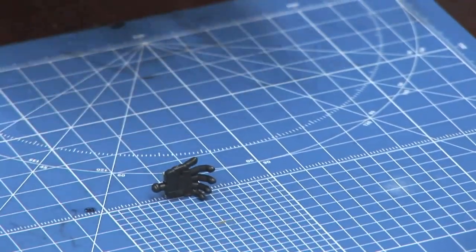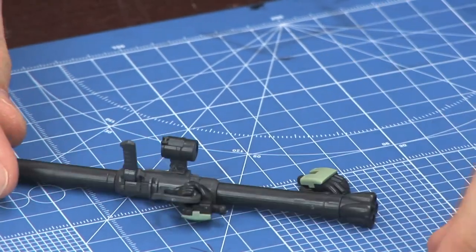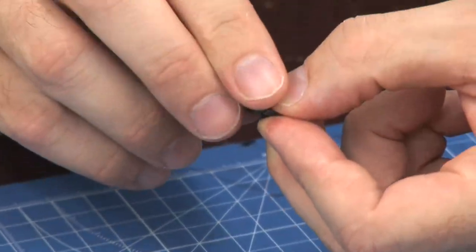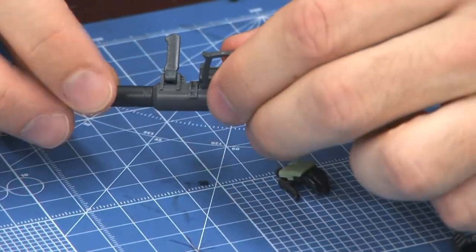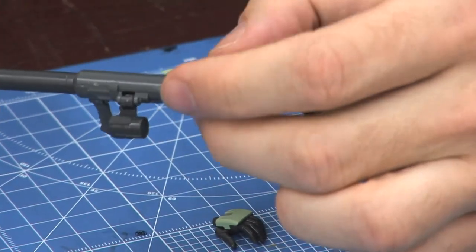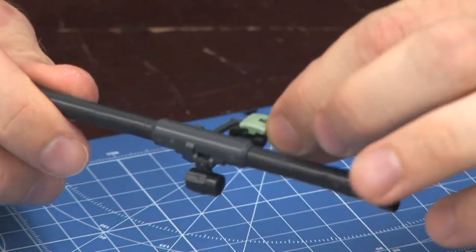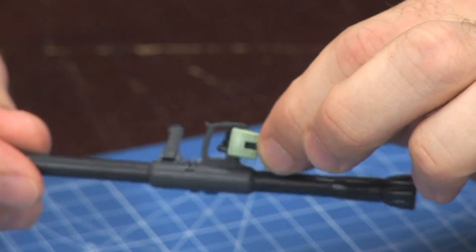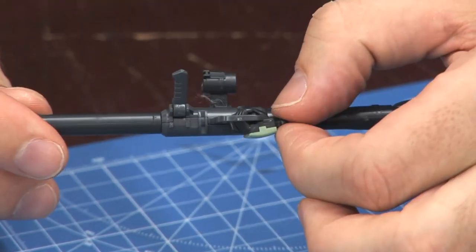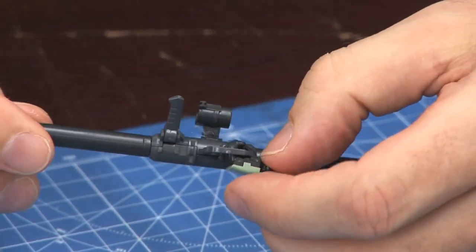For this Real Grade Zaku release, Bandai has given you an extra hand that's molded all in one piece — it's not going to break — and it attaches the same way with the armor piece. If you want to pose your Gundam, you can just use this hand instead of trying to open and close the fingers and risk breaking them. For the other hand, they've given you one that assembles onto the stock of the weapon, so you don't have to try and bend these tiny fingers around the weapon. You get three sets of hands total — a definite step up.